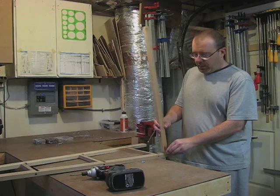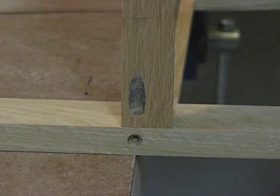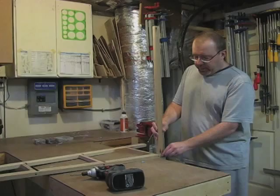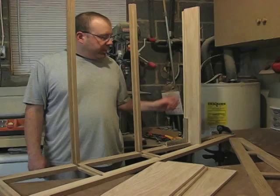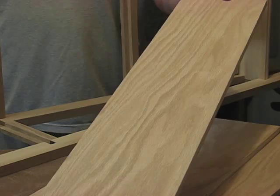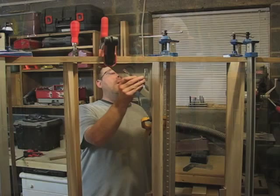I'm ready to start assembling the bookcase. What I've done is drilled a pocket hole into the back side of the back shelf supports — that will secure it to the sides of the bookcase. My bookcase is nearing completion. I've cut all my plywood shelves to size and I'm getting ready to assemble the bookcase. My bookcase is all glued and clamped — I'll just let it dry overnight.